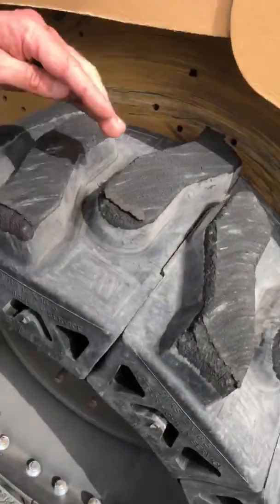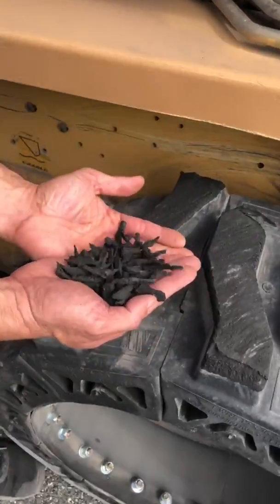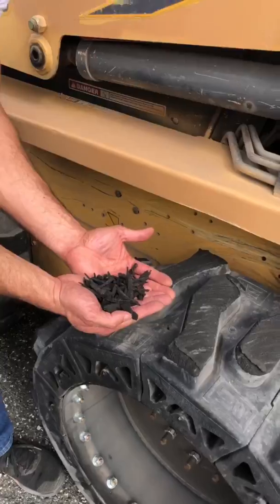The edges naturally try to curve off — that's the design. So you're losing this much tire on asphalt in the first 15 minutes if you're carrying a load and you're turning on the asphalt.